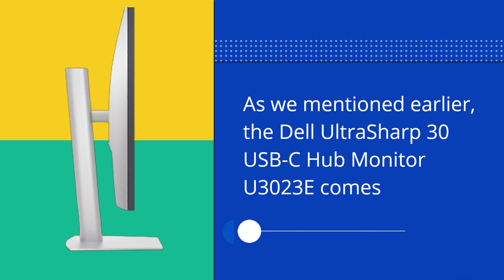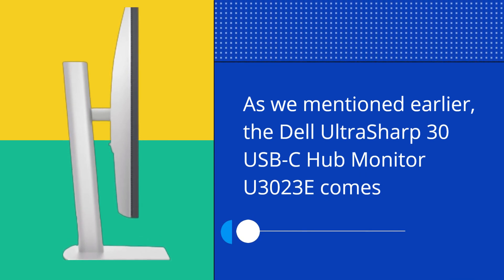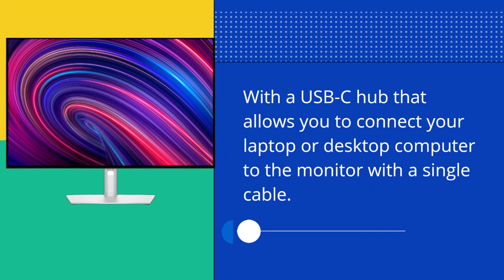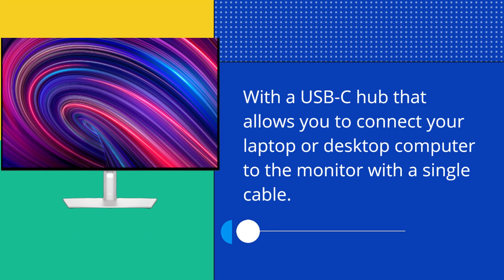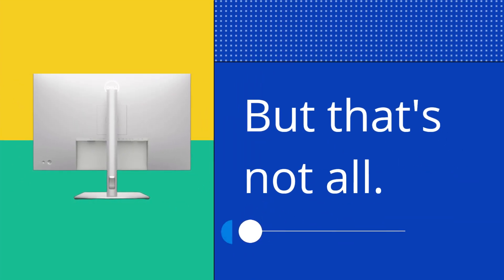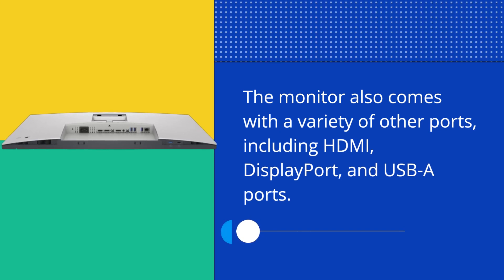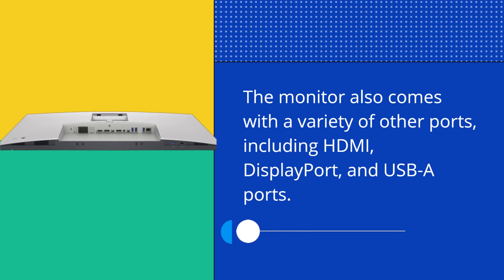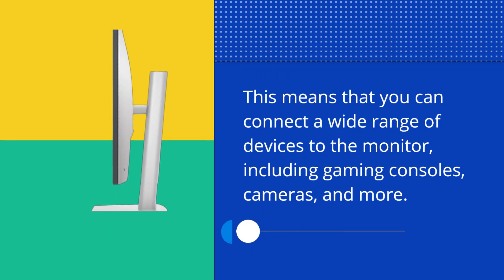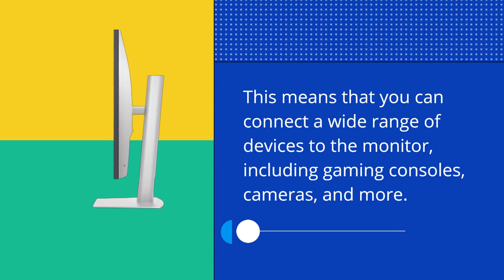The Dell UltraSharp 30 USB-C Hub Monitor U3023E comes with a USB-C Hub that allows you to connect your laptop or desktop computer to the monitor with a single cable. The monitor also comes with a variety of other ports, including HDMI, DisplayPort, and USB-A ports. This means that you can connect a wide range of devices to the monitor, including gaming consoles, cameras, and more.